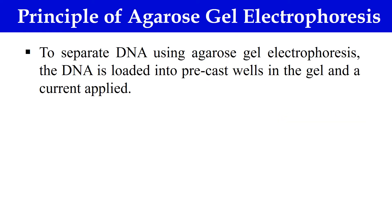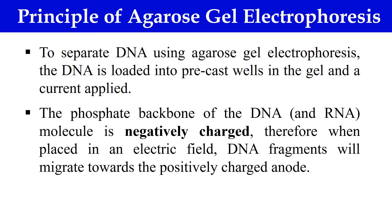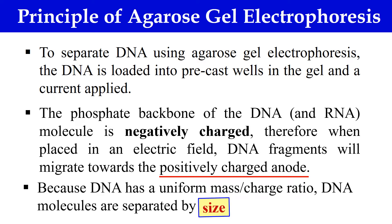Now let us discuss the principle of Agarose Gel Electrophoresis. It separates the DNA which is preloaded into the wells. Once current is applied, the DNA molecules — which are negatively charged — move toward the positively charged electrode. All DNA fragments have a uniform mass-to-charge ratio, so they are separated only on the basis of size. As they move through the Agarose pores, they are separated by size and shape.